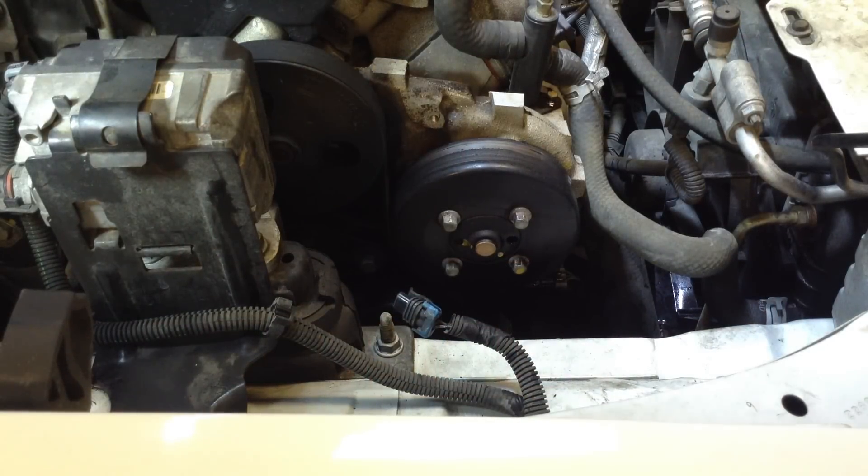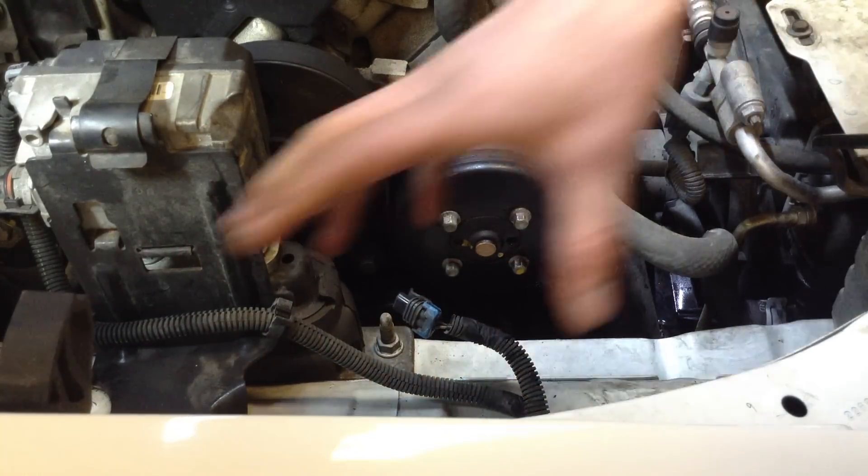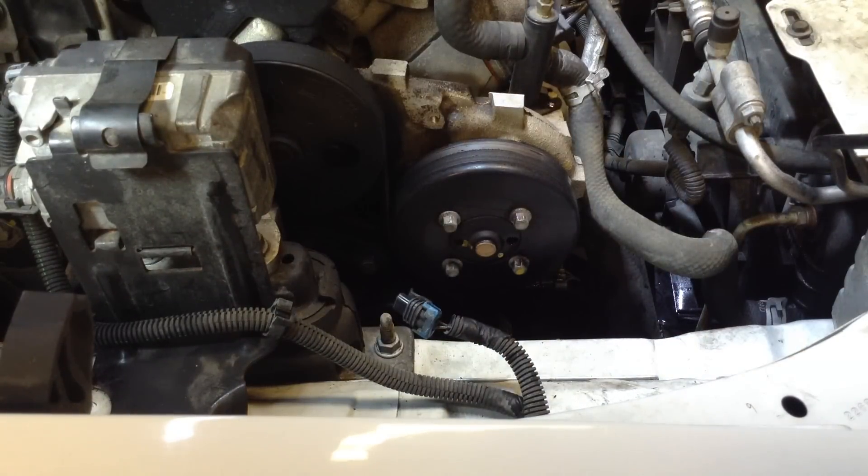Today we have a 2003 Chevy Malibu — putting a water pump in it. First thing I like to do is remove the coolant reservoir, which gives you easier access to the pump.